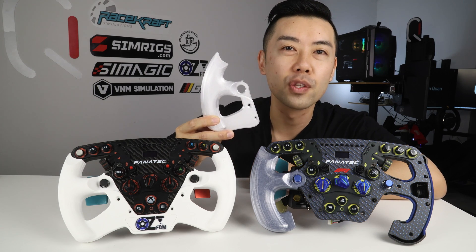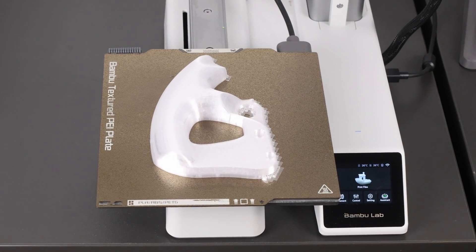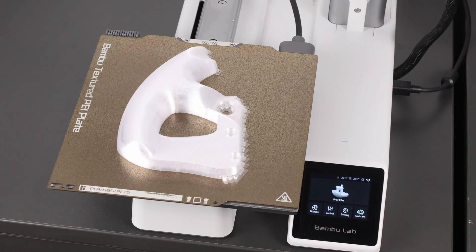This grip really improves the way the open bottom formula rims feel, and you can print it on any 3D printer out there — even small ones like this Bambu Lab A1 Mini. You'll just have to print one at a time.